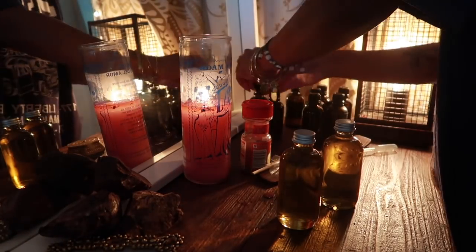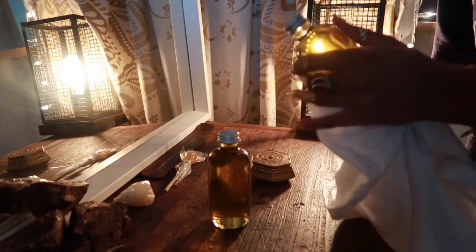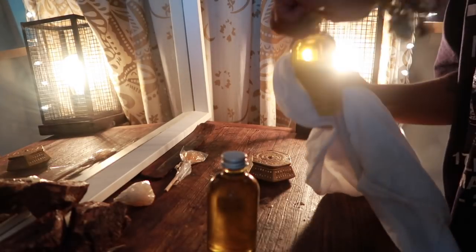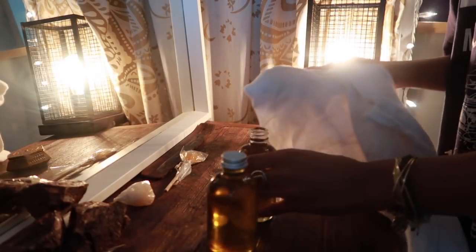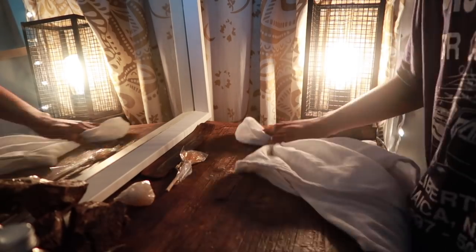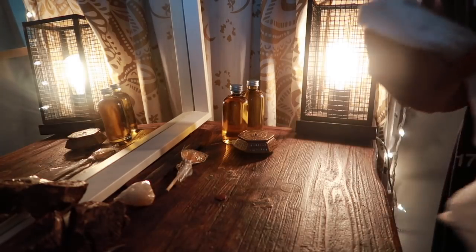Once the ritual oils are complete, I'm going to put my ingredients away and move on to dressing the altar. Here I'm using the ritual oil in order to anoint a cloth to bless the altar space. I personally do this once every full moon cycle because the energy of the oil that I add to the wood can absorb and wear off pretty quickly.